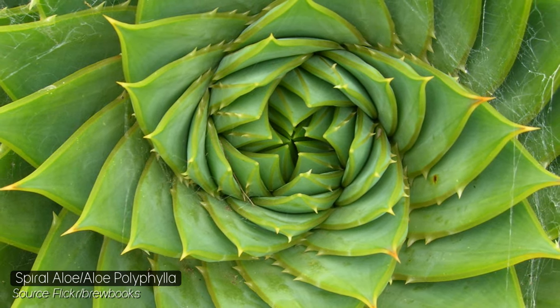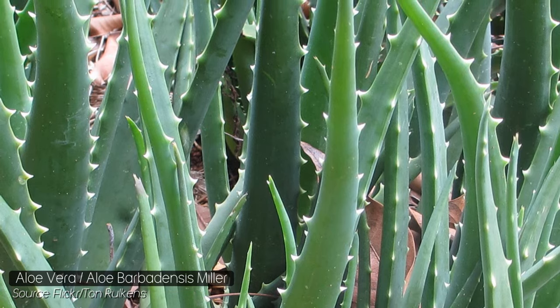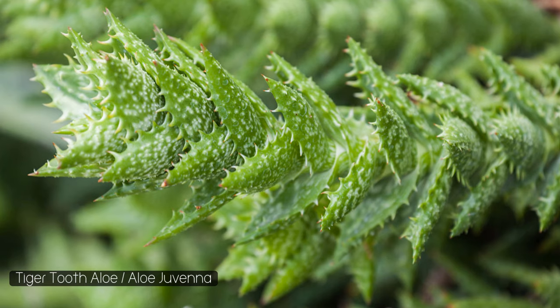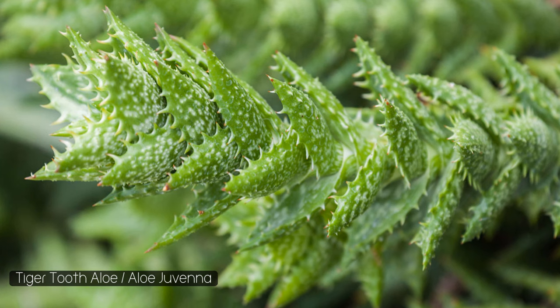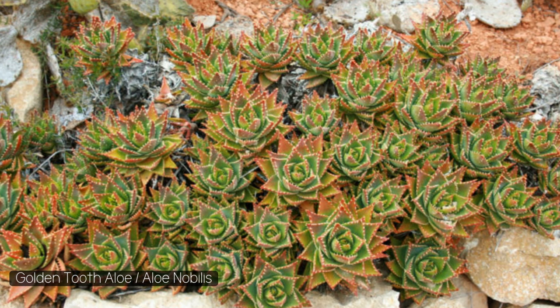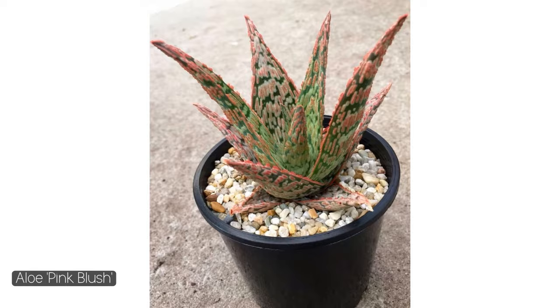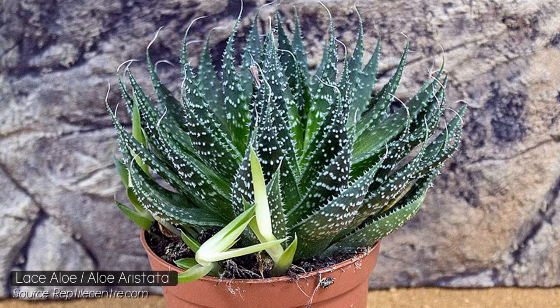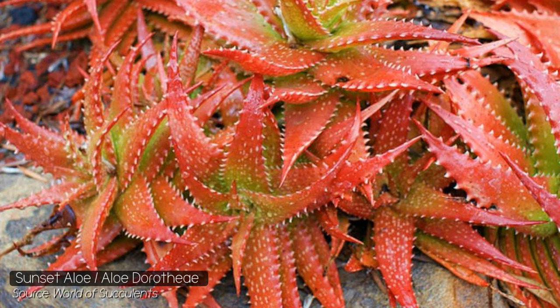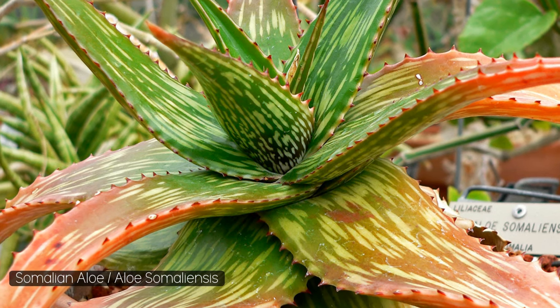Our first option is aloe, which covers over 500 species. Some of the most commonly used include aloe vera, an evergreen perennial; tiger tooth aloe, which looks like a cactus without the risk; golden tooth aloe if you want something with more colour; lace aloe; sunset aloe; and short leaf aloe. There are so many different species, so I'd highly recommend looking more into this group.